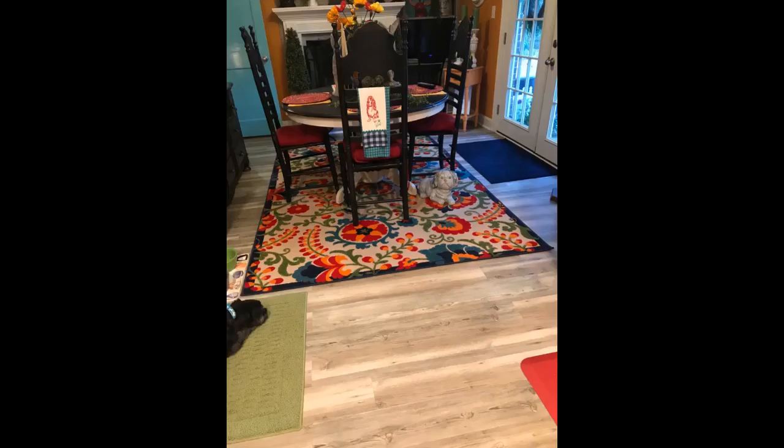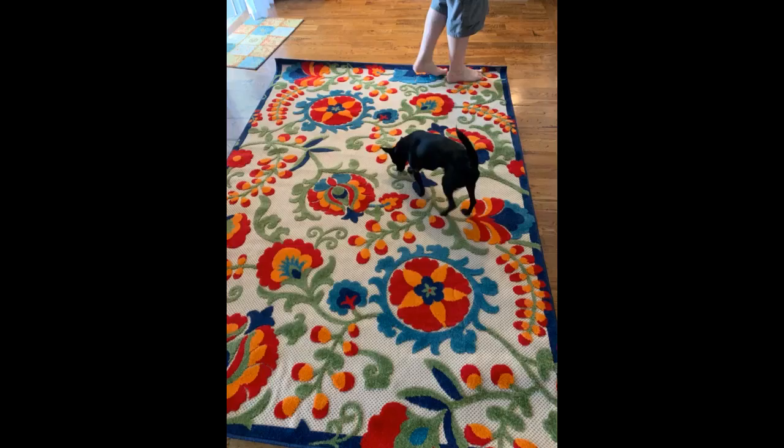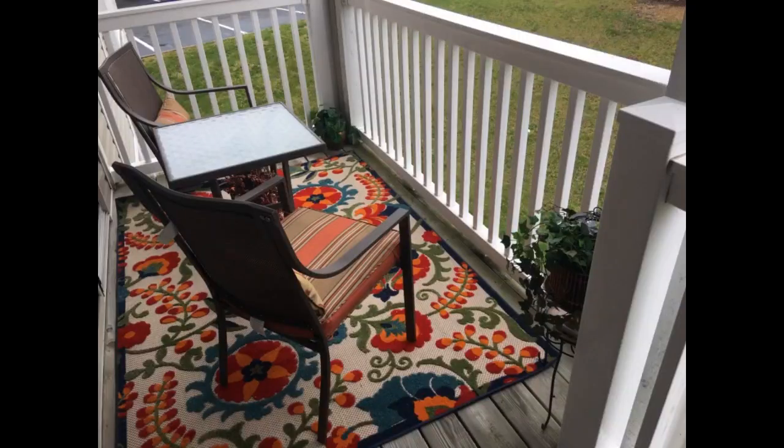I absolutely love this rug. It works great on our deck. The colored spots are slightly raised from the tan background and it feels pleasant to walk on — the colored pattern is also super soft. My dogs all love laying on this rug. I was looking to brighten up my lanai because I was getting tired of neutral colors. I started with some red cushions on the sofa and chairs, then found this rug which I loved, so I brought in some navy blue pillows, then added a small orange pillow, and left the bird pillows that already had some of the colors in the rug.